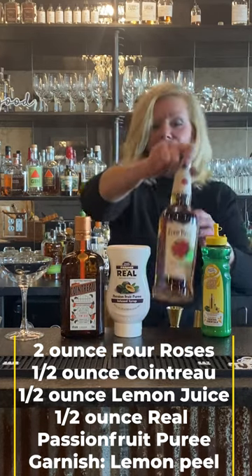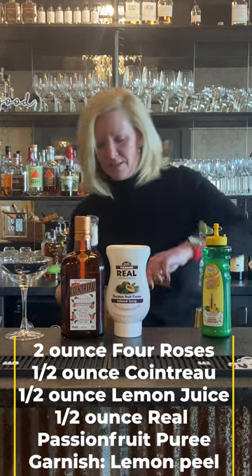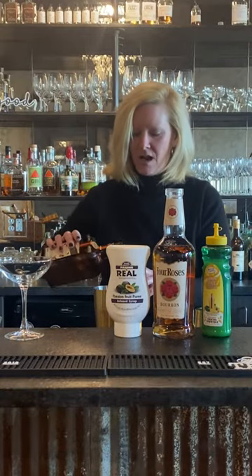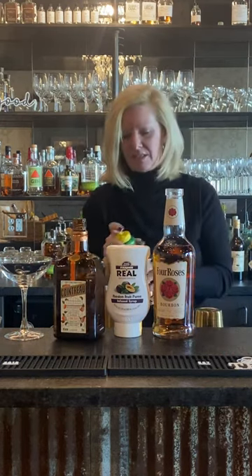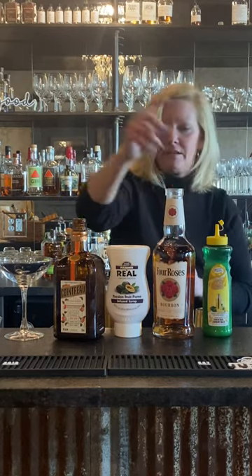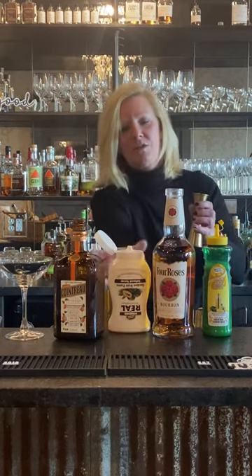This one is kind of for the ladies. If you have a bourbon lover and a lady in your life who is not a bourbon lover, make her one of these — she's gonna love it. I'm using two ounces of Four Roses and a half ounce of everything else. I love Cointreau, it always helps a cocktail. Then the Mastro Mixes lemon juice adds a little citrus — just a half ounce. And then Riel passion fruit puree, which will add the sweetness to help with the balance.